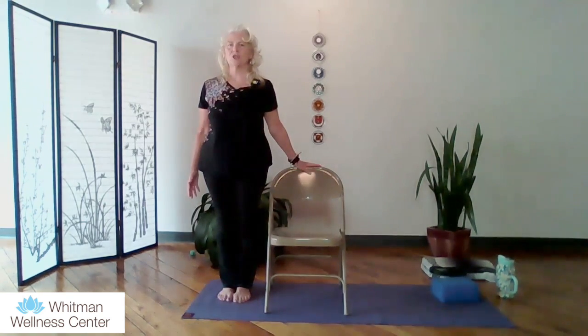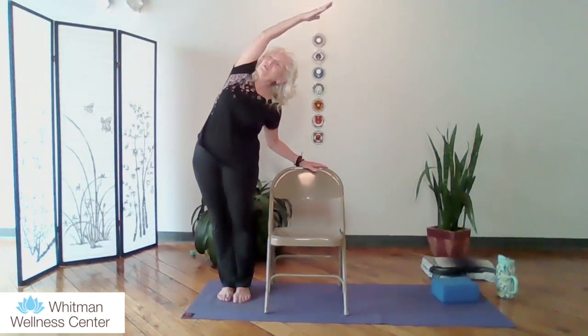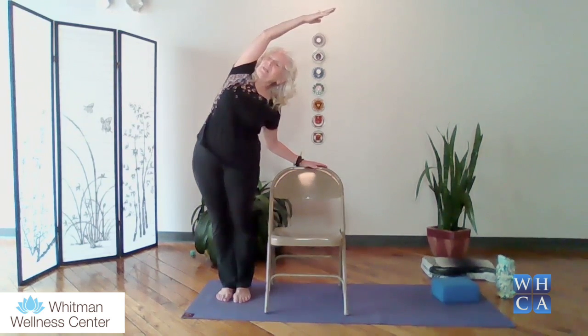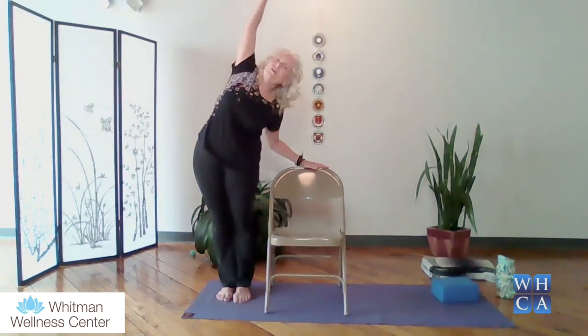We're going to start to use the chair for some stability. Taking your hand onto the back of the chair or on the arm of the chair, we're going to lift up the opposite arm, reaching up and over the head to start opening up that side body. I'm just pushing out my hip — pushing out my left hip, reaching over towards the right with my right hand onto the back of the chair. Just reaching and opening up through that whole body. That nice rib cage just kind of peels away from the hip, and the rib cage opens up. We bring the breath into that side body. Beautiful. And then coming down. We'll do that two more times on this side.